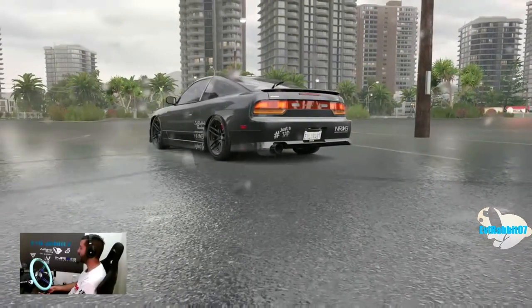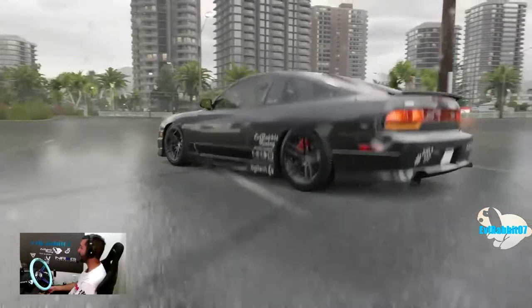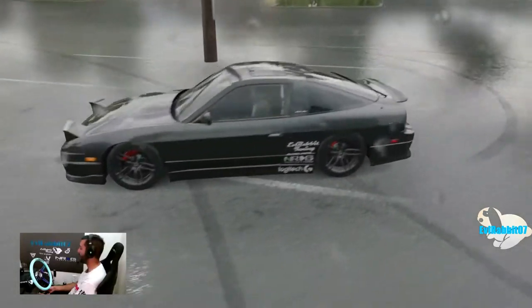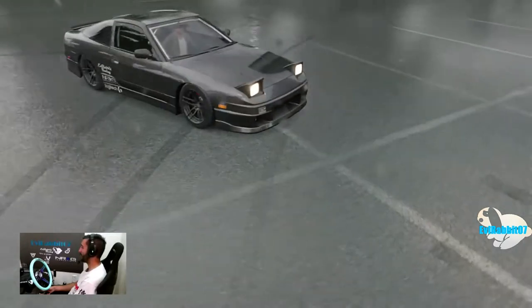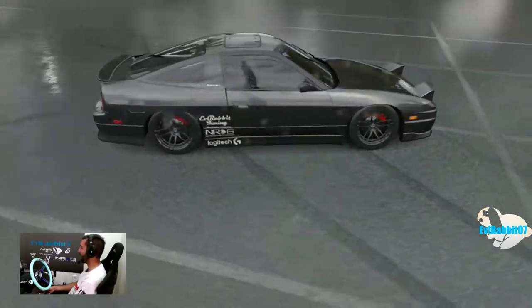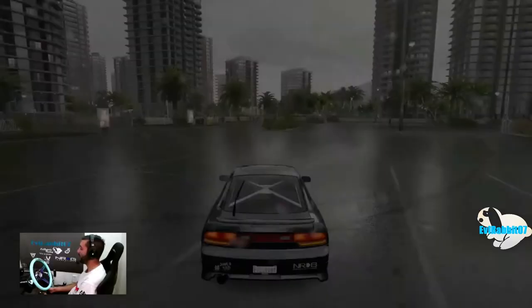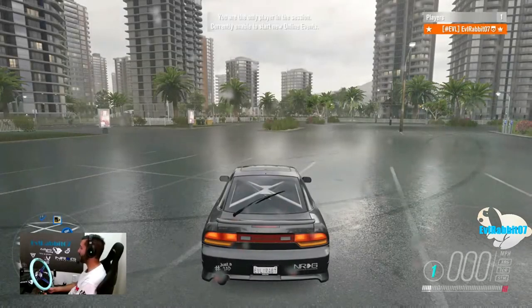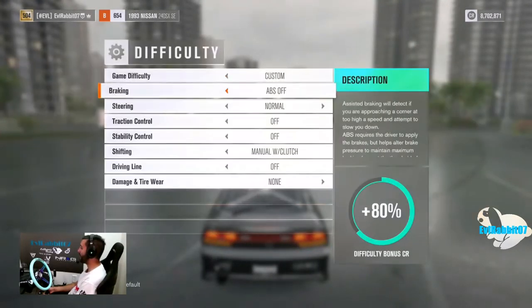What's up everybody, welcome back to the channel. I'm Evil Rabbit here in my street-tuned 240SX running about 427 horsepower, stock motor turbo — pretty much basically a street-tuned car, stock tires and everything as well. I'm here today to do something I've been meaning to do for a while, and that is not drift in the rain.